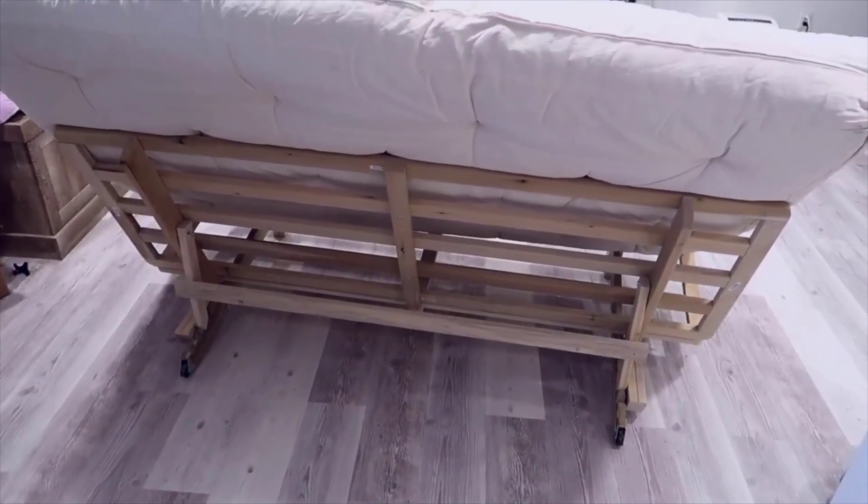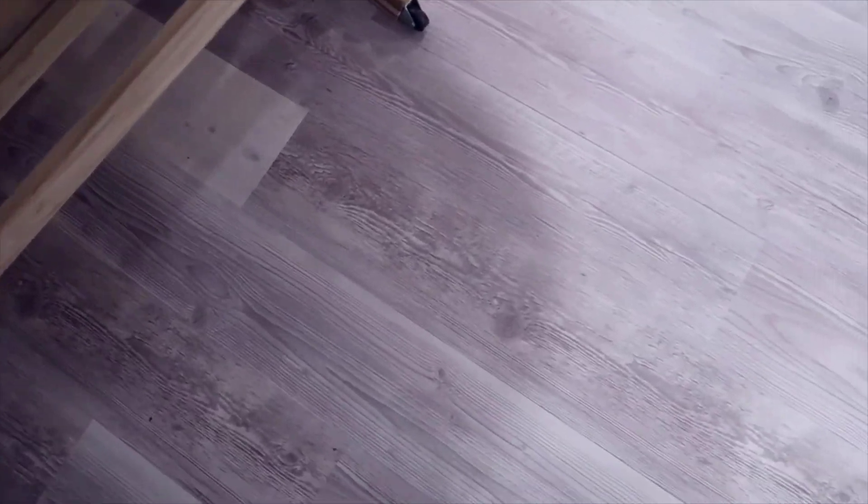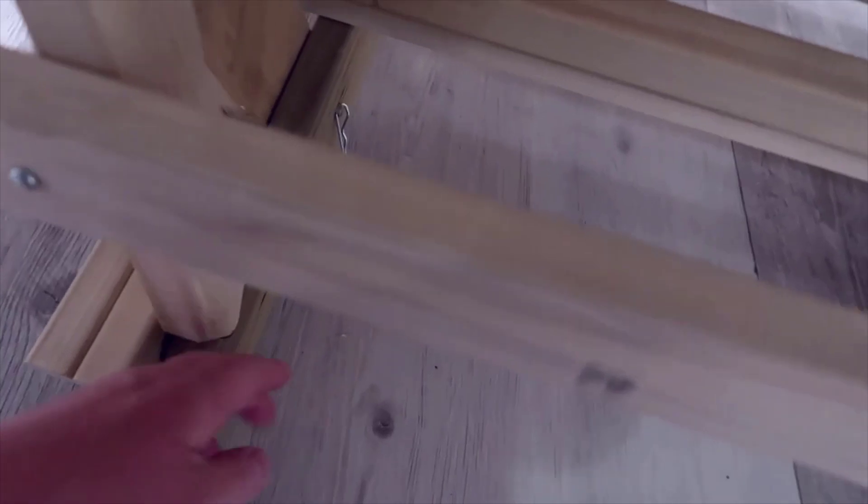I've lifted the frame up and this gives you a much better representation of what it looks like. On the back here you can see there are two wheels as well. If you want to move this around, I could take one hand, put my foot here, and move it around based on those wheels — tip it back and the wheels let you maneuver it easily. There are no wheels on the front. The locking mechanism: this is the foot that comes down when you turn it into bed mode.